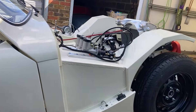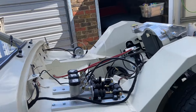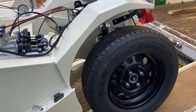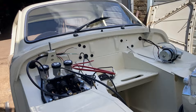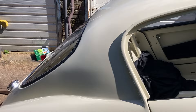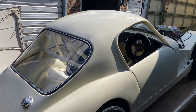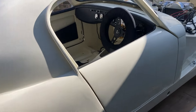It needs all the wiring finishing off on it, and it's got a fairly trick pedal box assembly on there which needs a bit of fettling to get that all to operate correctly. This will be coming into the workshop right now and we can try and turn that round fairly quickly, but you never know what you're going to come across when you start getting stuck into it.